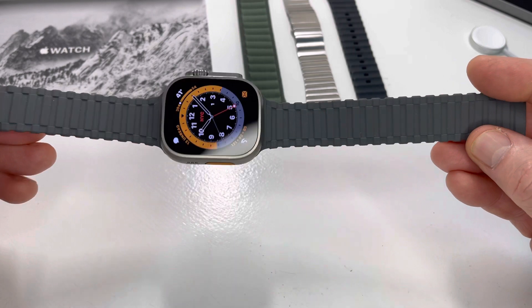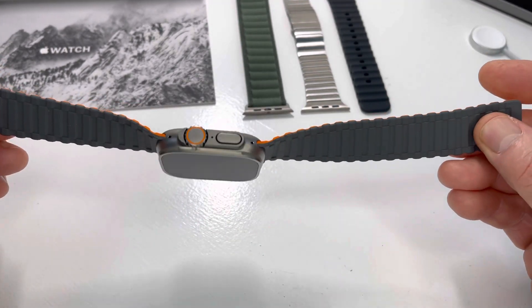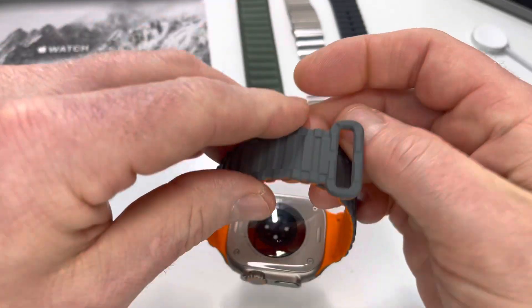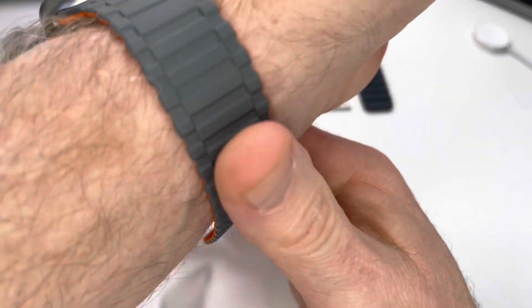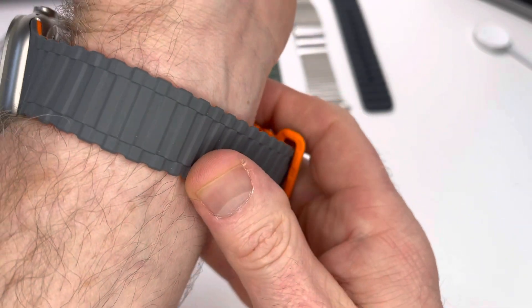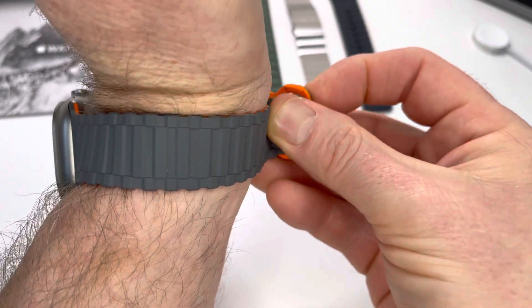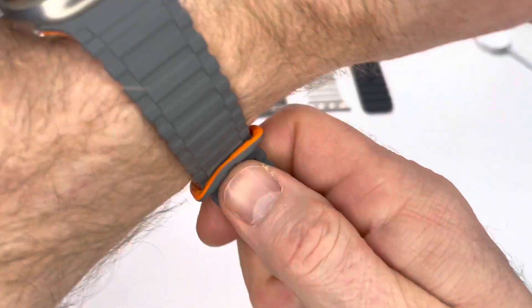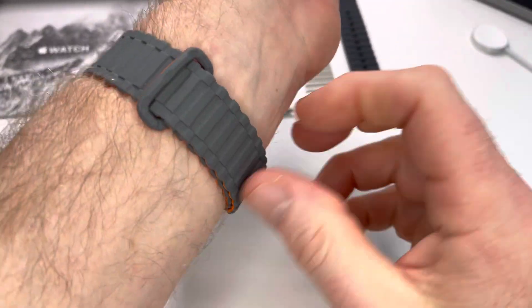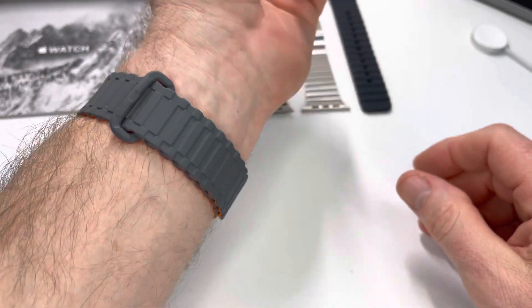It's got orange accents that pick up the accents on the watch really nicely. And the magnetic closure — that's a killer. It just works really well on the wrist. It's snug, smooth, and doesn't pinch your hairs.